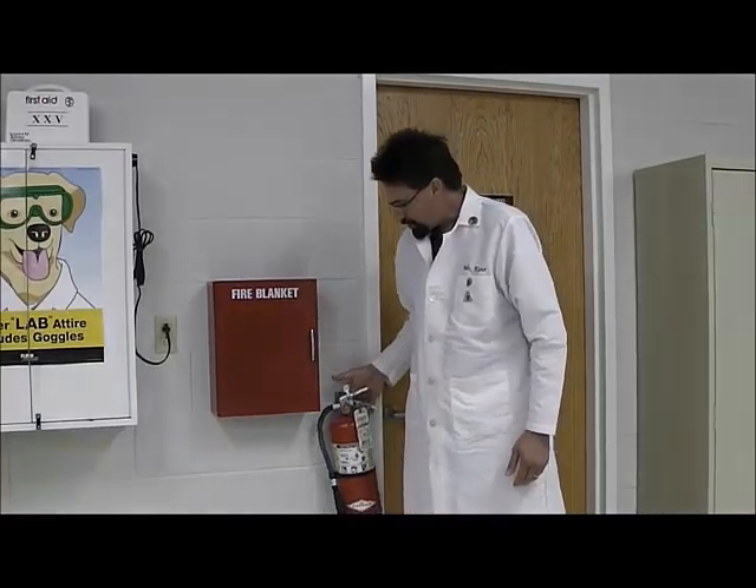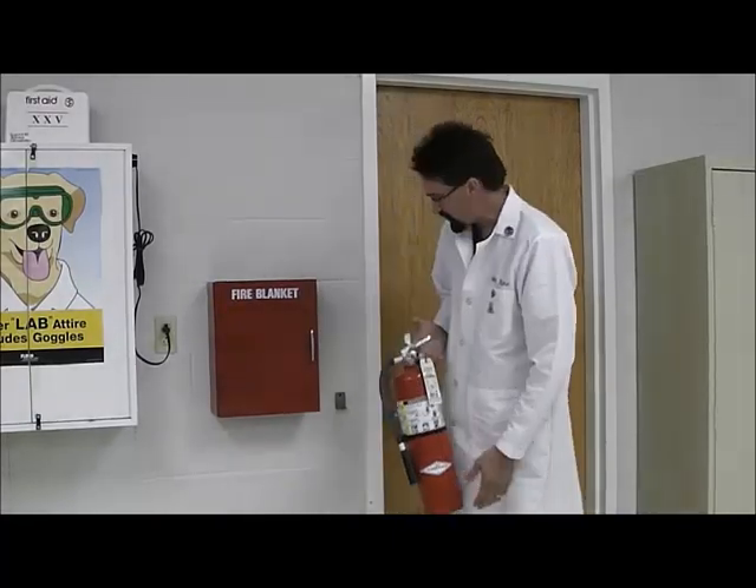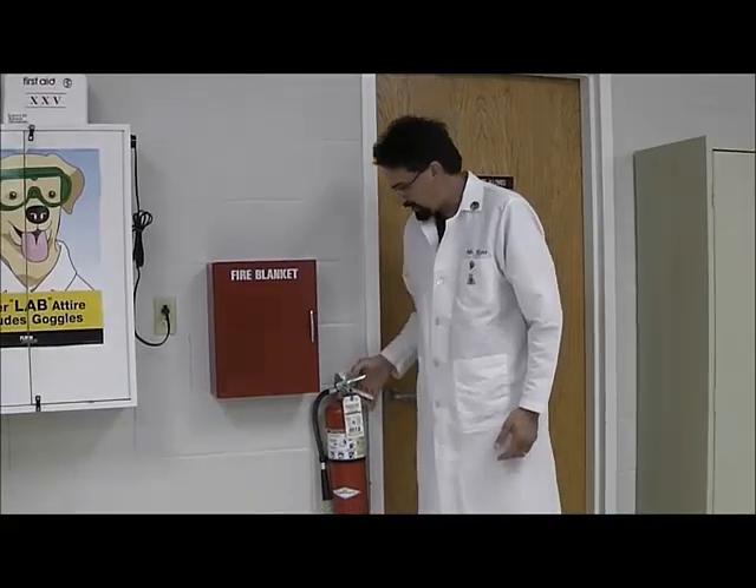Hi, I am Mr. Cain. You can see that we are sitting right next to the chemical storage room. What I want to show you is a couple of things. Number one is the fire extinguisher. You can see it hangs right on the wall and it's not attached — you just pick it up and pull it. It's pretty heavy, probably about 15 pounds.